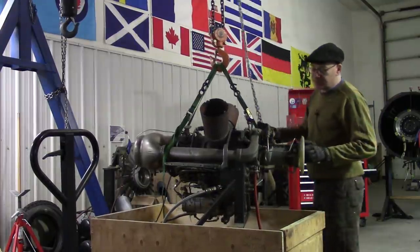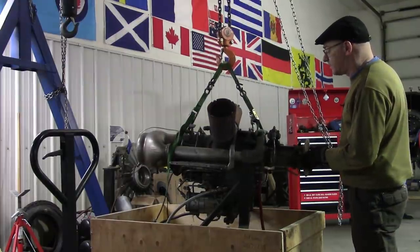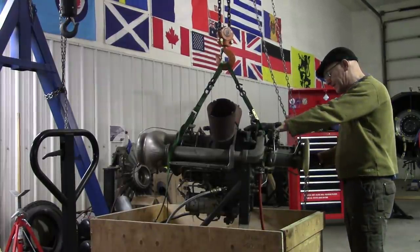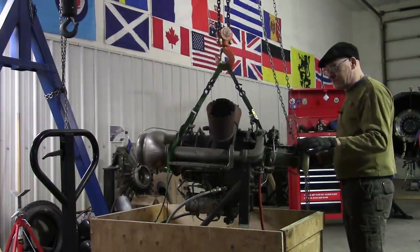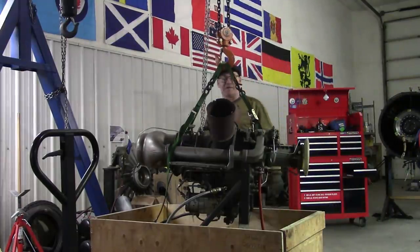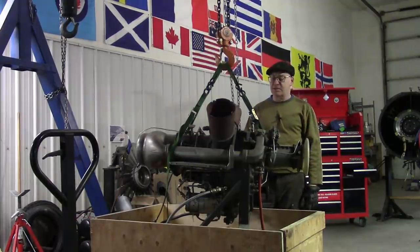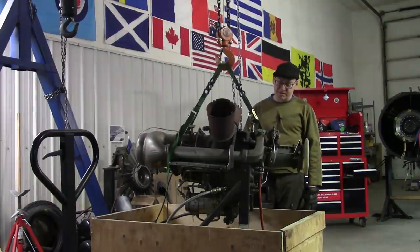We've basically got to re-engineer the fuel system, and that's going to be Justin's job. Justin's our technologist, and he is the new owner of this engine — I gave it to him. He's getting a hull built, we're getting a jet pump, and we're going to put it in a boat. It's going to be awesome. Our projected — hoped-for top speed of the boat is going to be 70 knots. We shall see, but it's going to be cool, it's going to make all the right noises, it's going to be lots of fun.